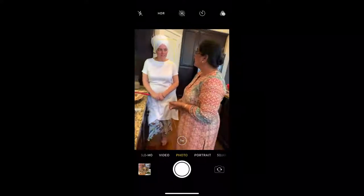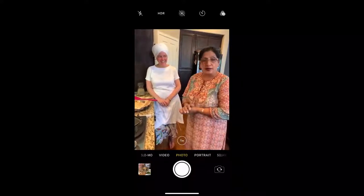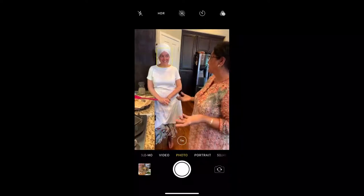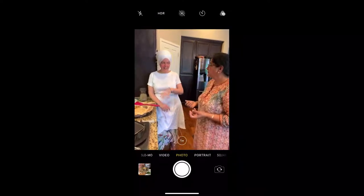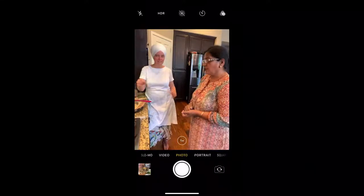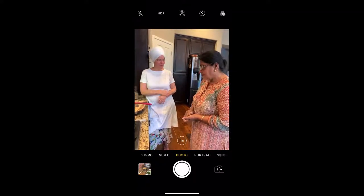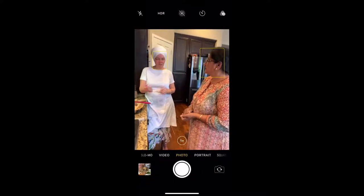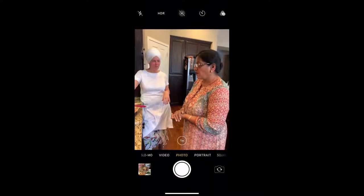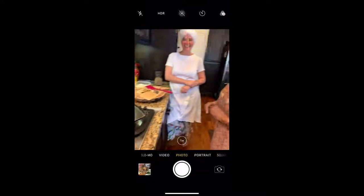Tandoori roti is made in the oven under the broiler — let the broiler run two minutes first, then put in the roti, but be careful because it can burn very quickly. One nice thing about this cooking method is there's not much oil on the pan — the high heat would denature the oil. We put the oil on after cooking, which is smart. We're using a basic non-stick pan, though cast iron works too.